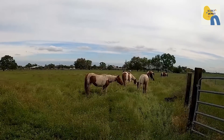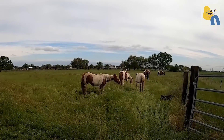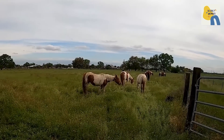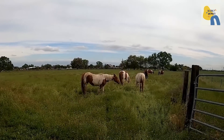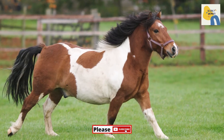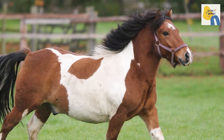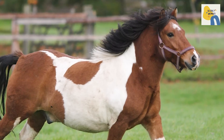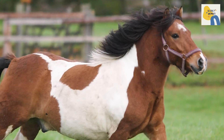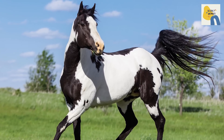The three main color patterns are: Tobiano — these horses generally have color over one or both flanks, with rounded white patches around the withers and tail. The head is colored and can have markings such as stars, blaze, or stripes. The mane and tail can be of two colors.